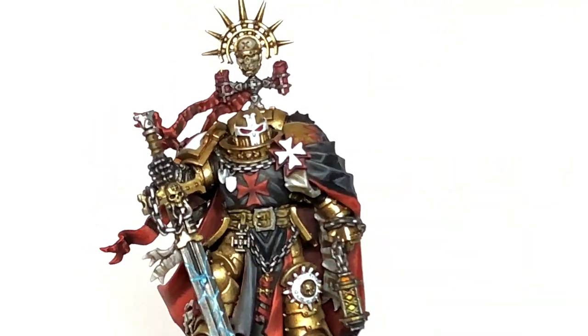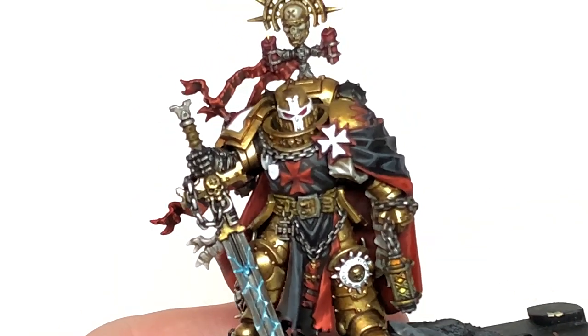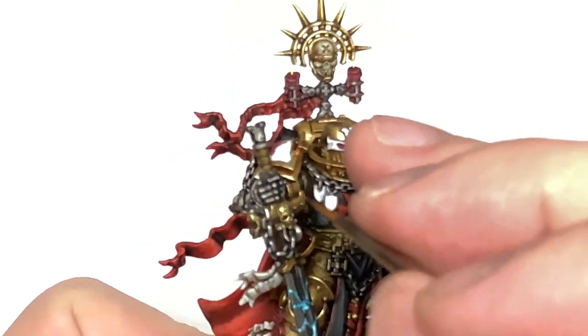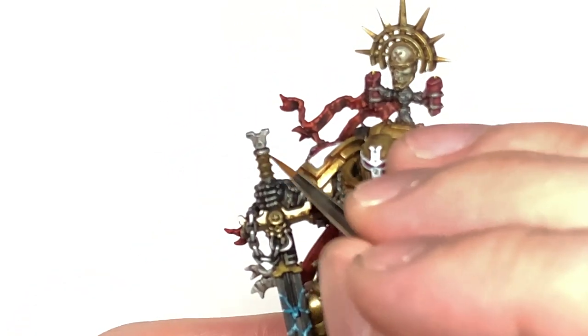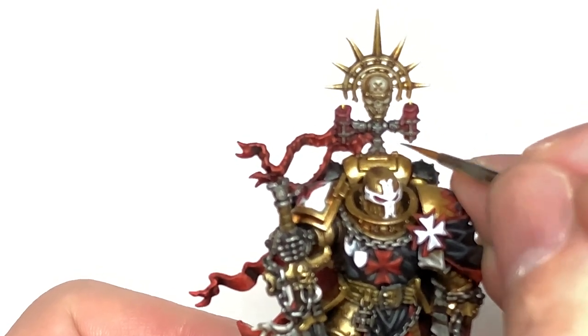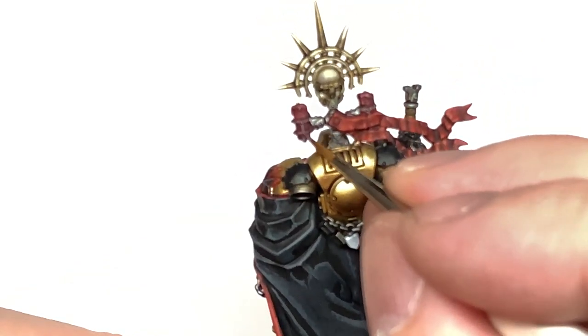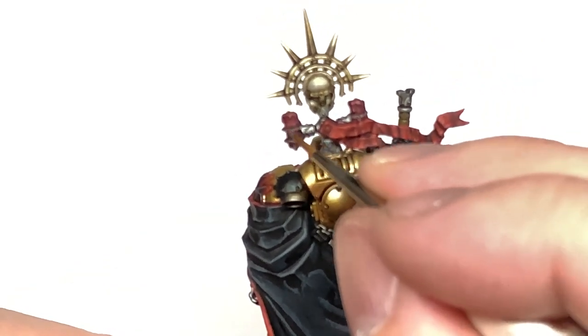I'm going to use a little bit more Iron Hands Steel. This is just going to be to add a little bit of colour back to those sections where we used it earlier on — so you've got the buckles and that kind of thing, his bionic arm, little bits of the pommel there and this little cross thing on his back. Basically just to bring out some of the highlights and the edges on those to make them look a bit shinier and a bit nicer.